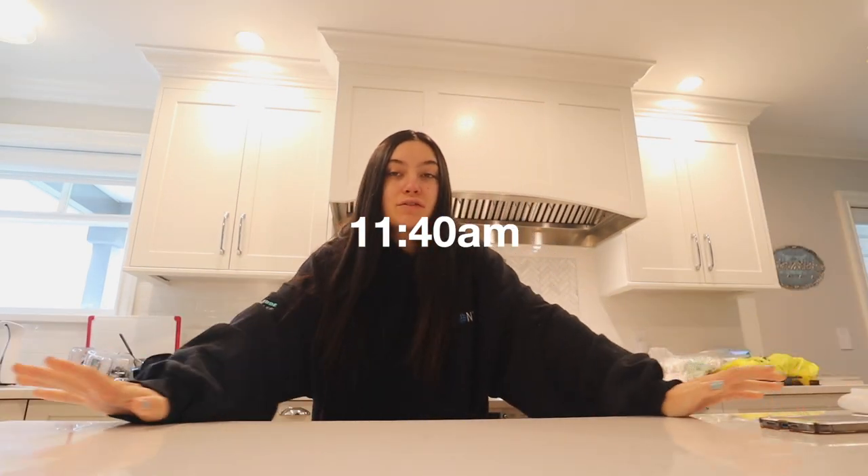Hello you guys, happy Tuesday! It's currently 11:40 and I did my yoga right when I woke up. I was trying out a new video — I really liked it, it was just short and effective. I'm telling you, if I don't do any sort of movement in the morning, my body feels stiff throughout the whole day.